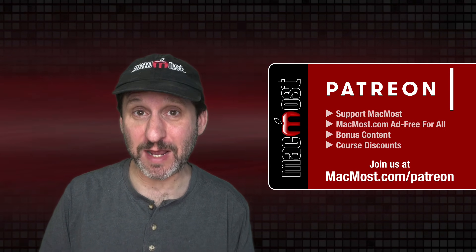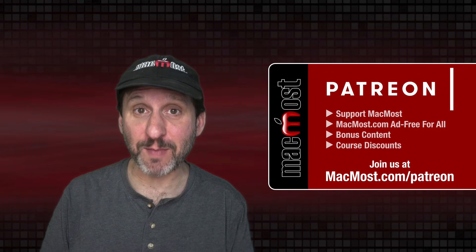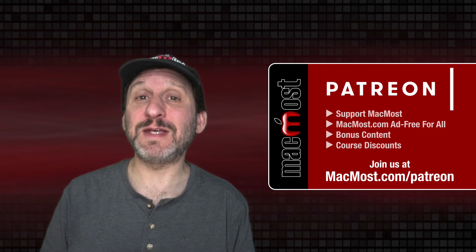MacMost is brought to you thanks to a great group of more than 800 supporters. Go to MacMost.com/Patreon where you can read more about the Patreon campaign, join us, and get exclusive content and course discounts.